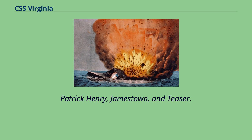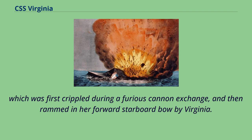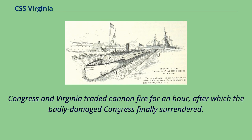The first Union ship to be engaged by Virginia was the sail-powered USS Cumberland, which was first crippled during a furious cannon exchange, and then rammed in her forward starboard bow by Virginia. As Cumberland began to sink, the port-side half of Virginia's iron ram was broken off, causing a bow leak in the ironclad. Seeing what had happened to Cumberland, the captain of USS Congress ordered his frigate into shallower water, where she soon grounded. Congress and Virginia traded cannon fire for an hour, after which the badly damaged Congress finally surrendered.